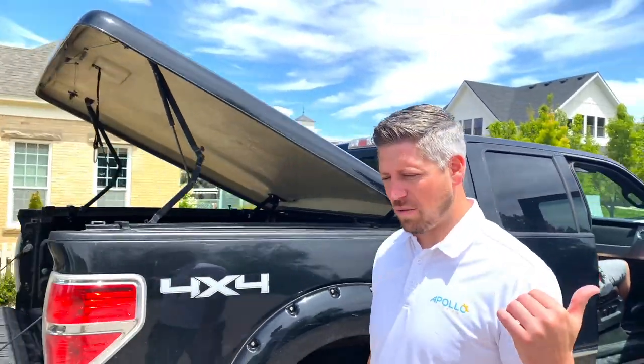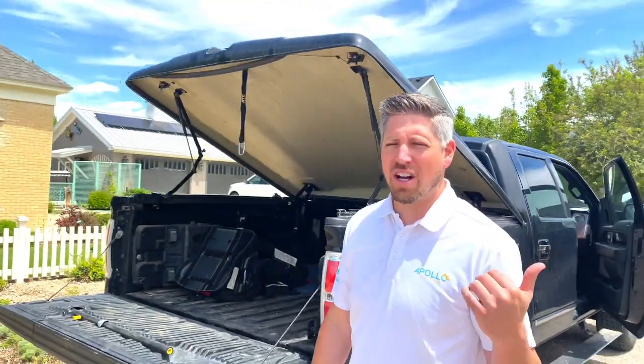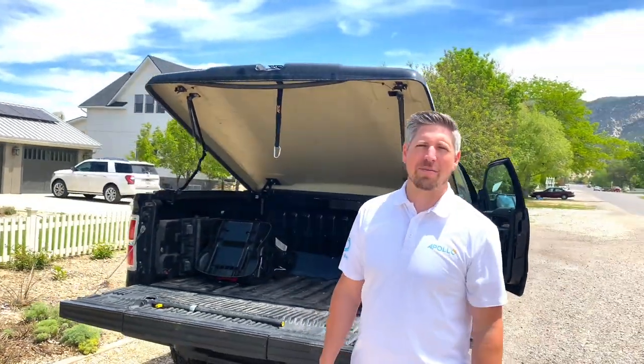Now we're heading back to Sam's house to install his EV charger and show him how to run his Sonnen system. Then we have one more stop — a 500-acre ranch where we're doing a big off-grid system out in the mountains.